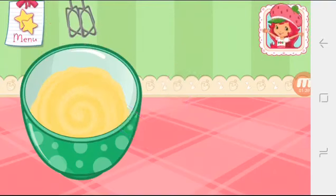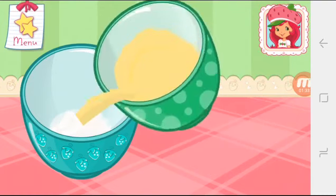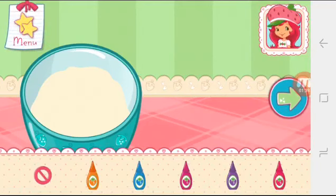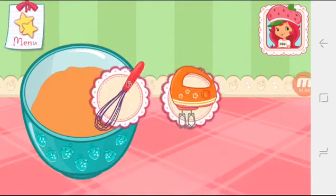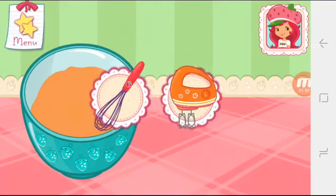That's amazing! Pour the egg and milk mixture into the bowl with the dry ingredients. Go slowly. Just let's add a fun color to our mixture. Tap the bottle to add color. Mix until everything is blended together nicely — we don't want a lumpy dessert.